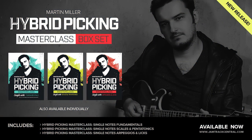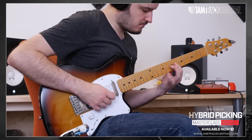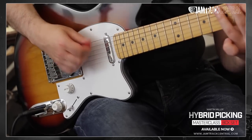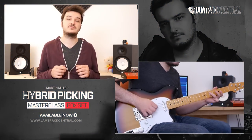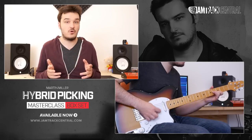Hey, you all out there. My name is Martin Müller and I'd like to welcome you to my Hybrid Picking Masterclass. I'm convinced that my Hybrid Picking Masterclass is one of the most in-depth products out there on the subject, and you will get plenty of information out of it whether you're a beginner or a seasoned pro.